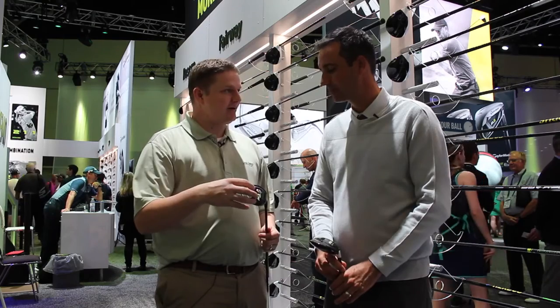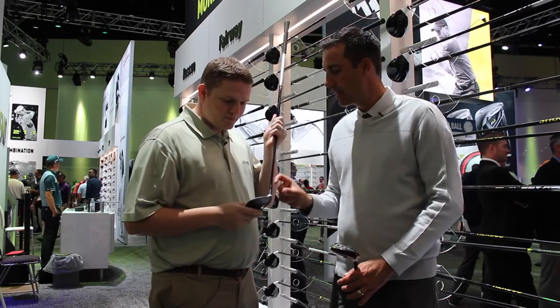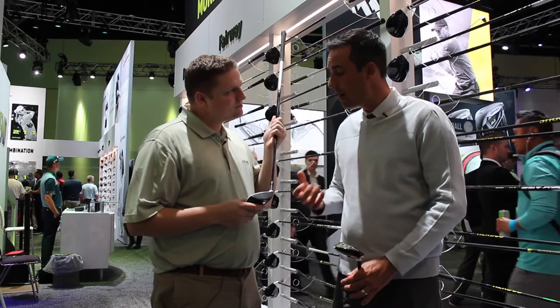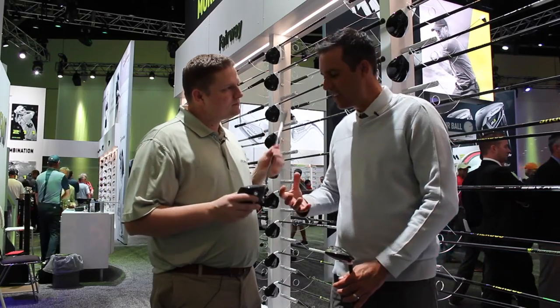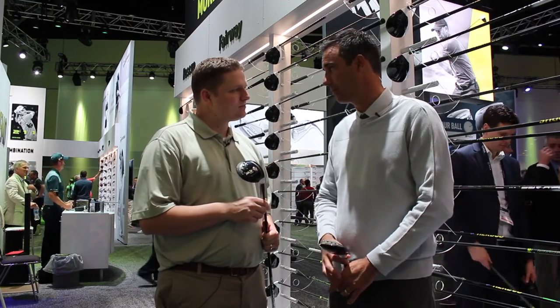New this year is the Tour head, geared towards the better player — a little bit more traditional look, deeper face. It came from Tour. Guys wanted the horsepower and distance of the M2, but in a smaller, deeper head. This is 19cc smaller than the standard M2, slightly deeper face, and it has the speed pocket, the inverted cone, all that weight forward. It's explosive — a low spinning option, very versatile.